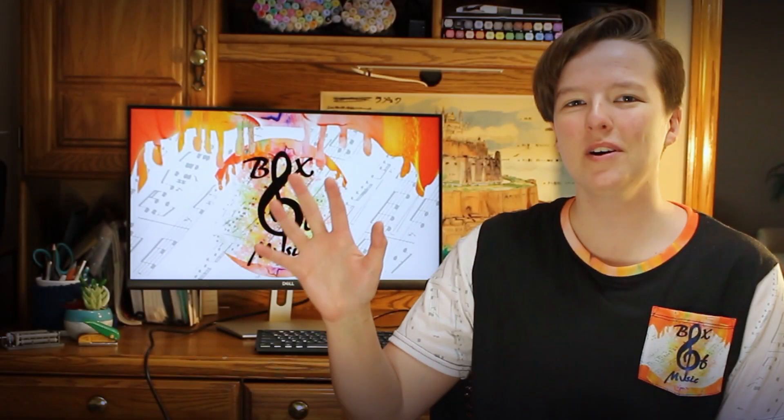Hey everyone, Box of Music here. In case you didn't know, I recently partnered with Tabor Music Box Company to help sell my Music Box creations.